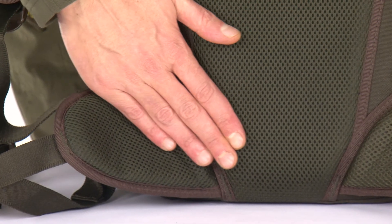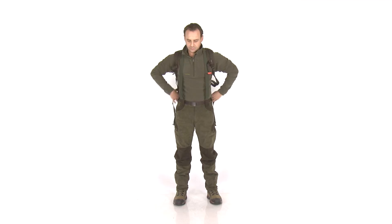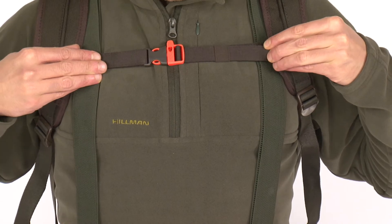Its ergonomic back, belt and shoulder straps are reinforced and fully ventilated. For proper weight distribution, there are waist and shoulder straps and chest adjustments with polyamide belt and cold-resistant buckles.